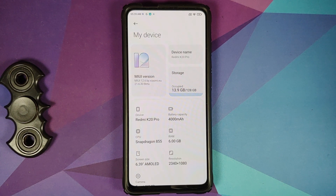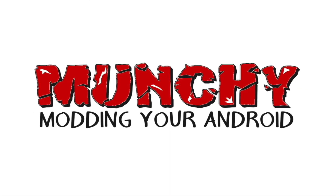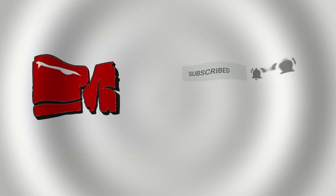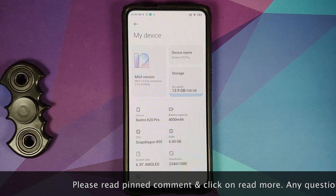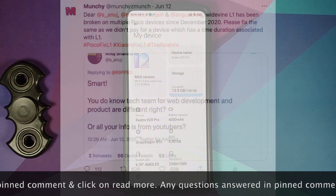In this video, I'm going to show you how to fix or restore your Widevine L1 on the Redmi K20 Pro or the Xiaomi Mi 9T Pro.